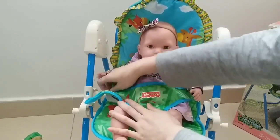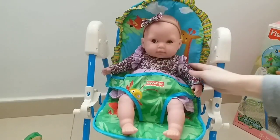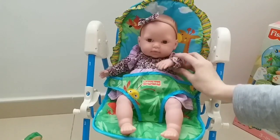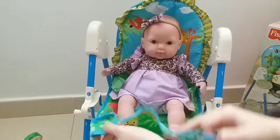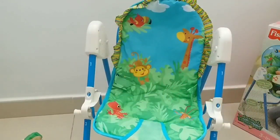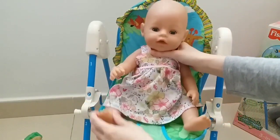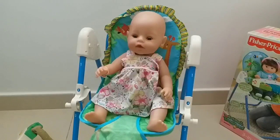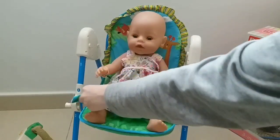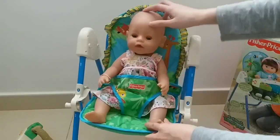I think it fits inside perfectly! Look — say hi! And let's try the Baby Born doll. I have my Baby Born doll here and she's 43 centimeters tall. And as you can see, she also fits perfectly inside. Hands up, baby girl! How cute!